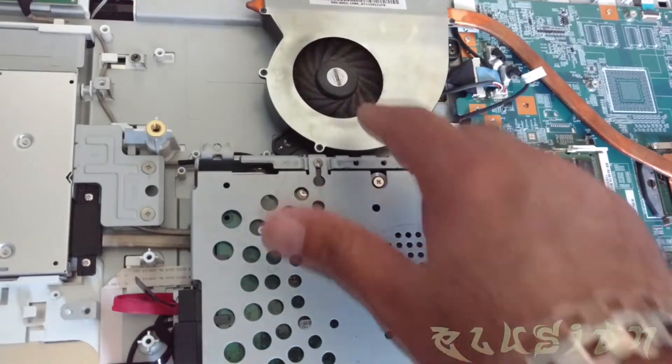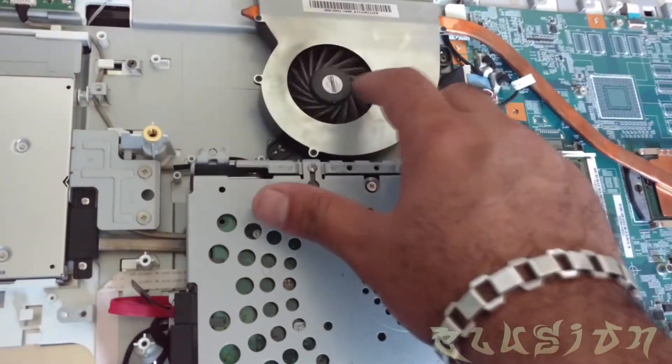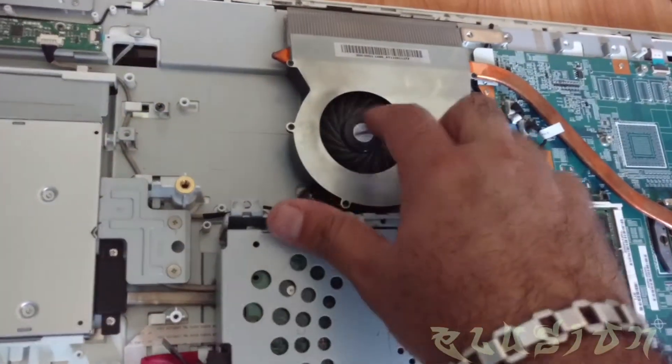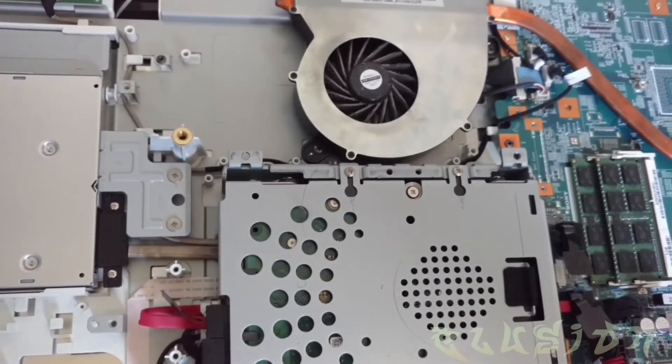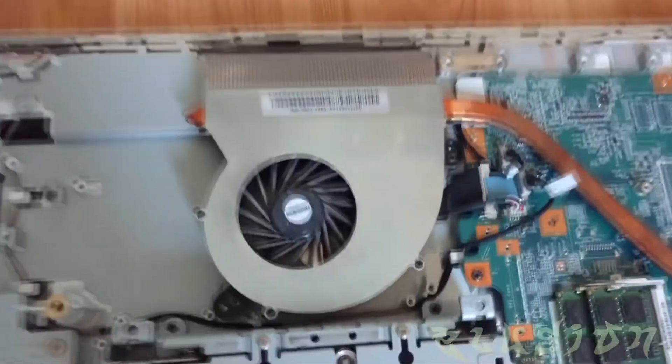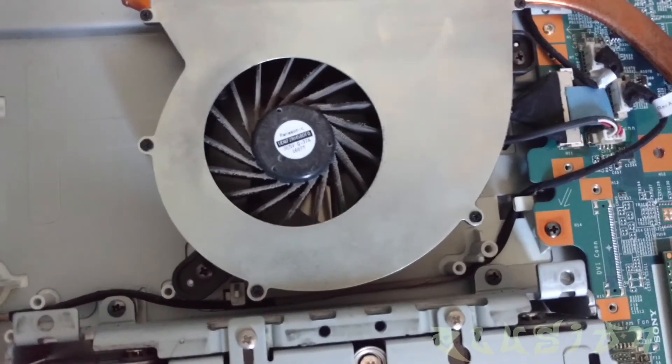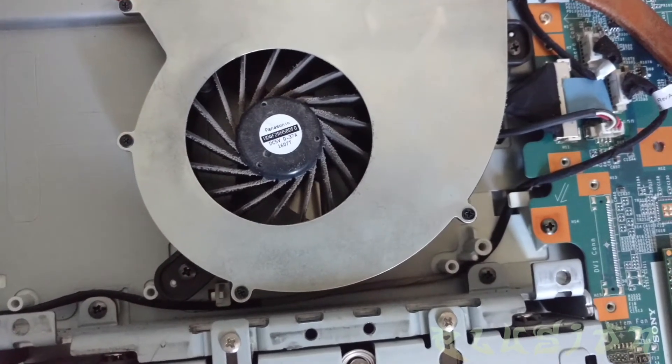This might be a bad one — yeah, this thing is bad. The bearings. I'll try my best to clean this out. If, in fact, it's no good, we'll have to just swap it. And there is a nice close-up of the fan itself that is causing the problems with the noise.